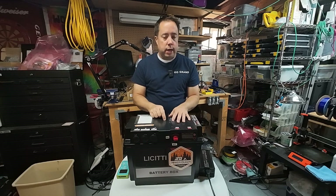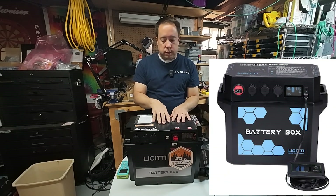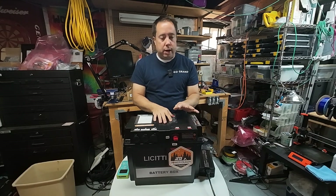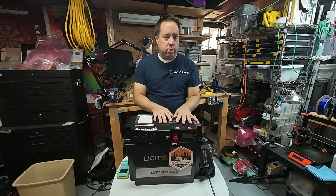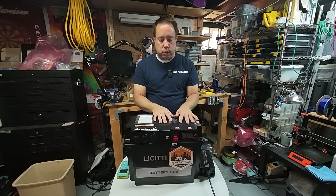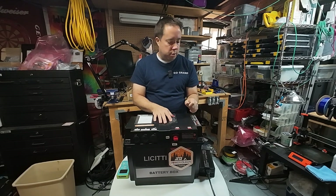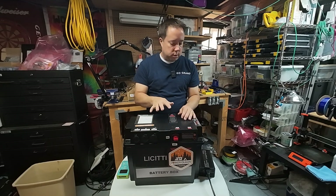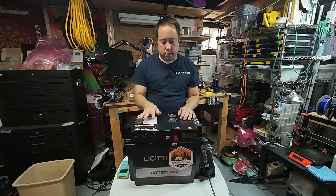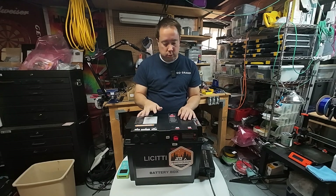There is a Pro version of this battery box that is a little bit more expensive, but I suggest you buy one of these. They're about the same type of battery box as the Pro. The Pro has got a few more features like a remote head for monitoring, but I wanted to talk about how I use this battery box and how I've modded it for my use.